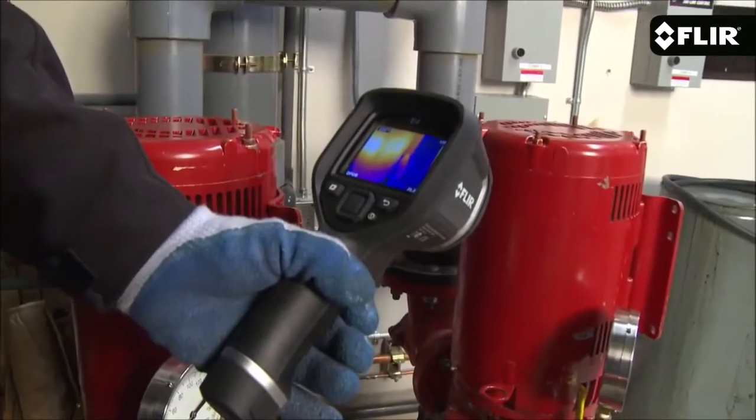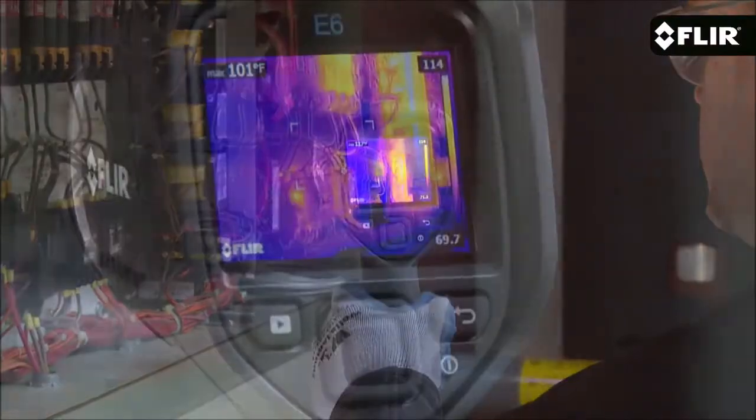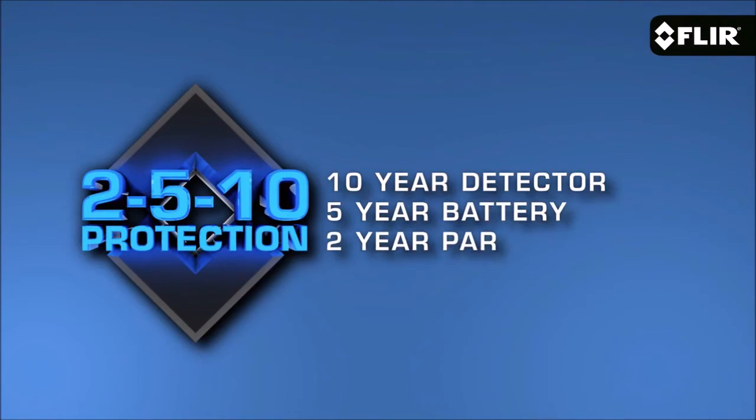This is a great camera to get started with or to keep handy for quick scans and safety checks. But if you're looking for higher thermal resolution, more on-screen temperature measurement tools, and extra features, be sure to check out the E5, E6, and other new E-series cameras we now offer. They all come with FLIR Tools reporting software and our exclusive 2-5-10 warranty.